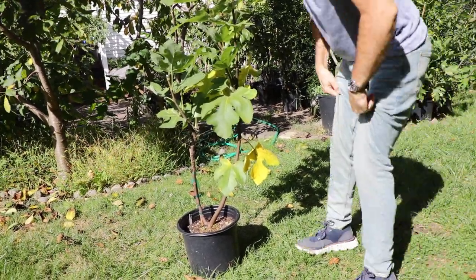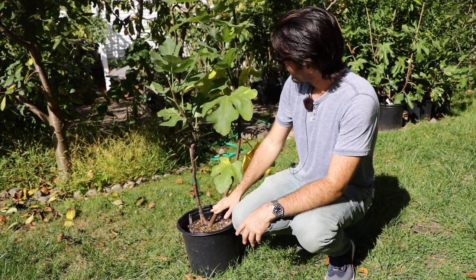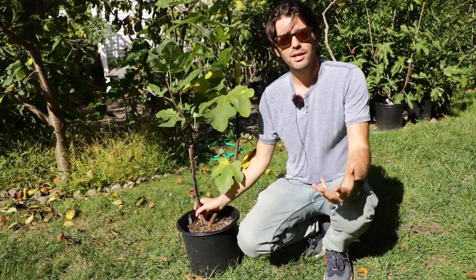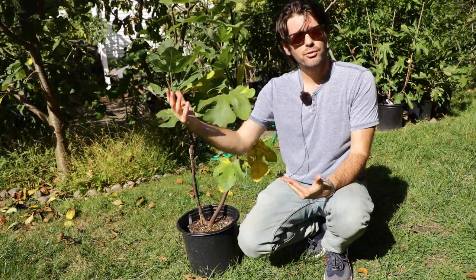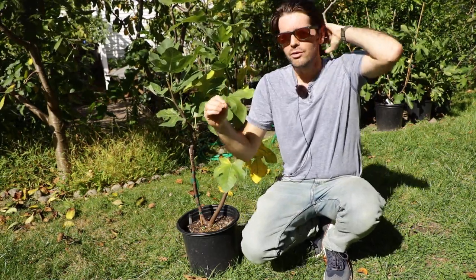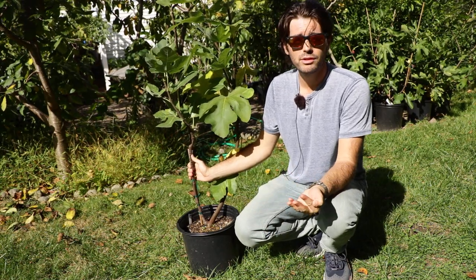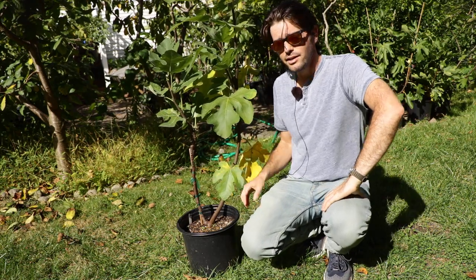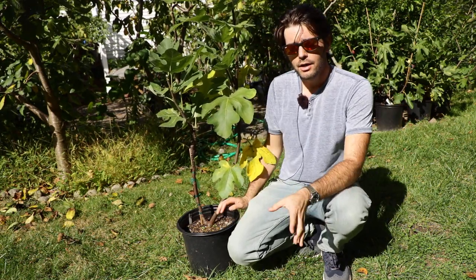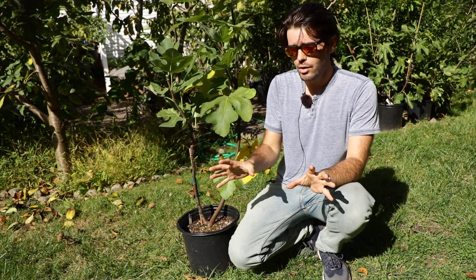So why shoot yourself in the foot and go with an unhealthy fig tree going forward? If I were to prune out the healthy growth closest to me and leave the unhealthy growth without proper knowledge and education on growing figs, my tree would just be unhealthy going forward and inevitably would always be unhealthy for the remainder of its life. Because every bud on a fig tree has a different level of this virus — if I keep the trunk that has more of the virus, I'm going to be shooting myself in the foot. And the same thing applies to fig trees in the ground: once we plant them in the ground, fig trees tend to really start sending up a lot of shoots, a lot of suckers from the soil. Choose the healthiest ones and remove the remainder.